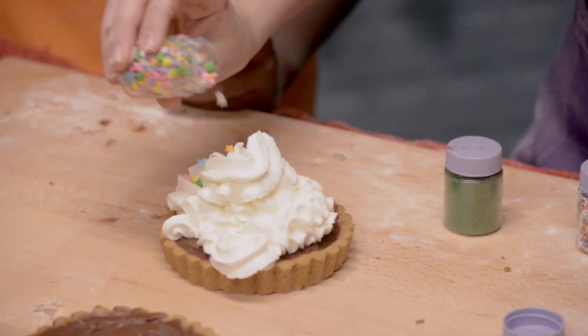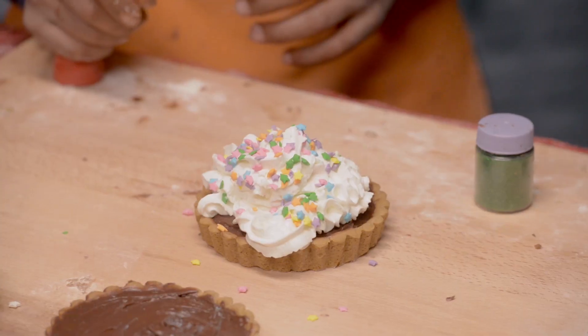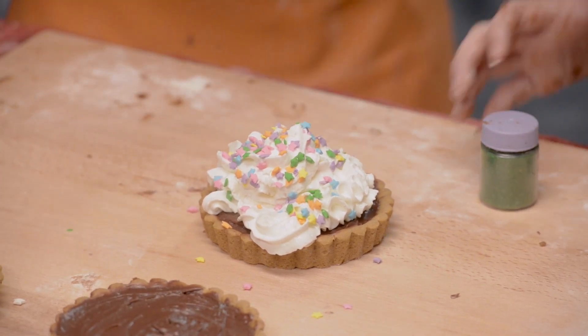And here we go. Look, it's so cute! Behold! Yay!